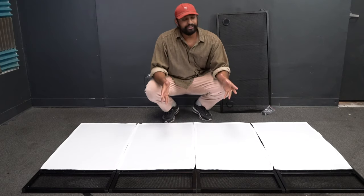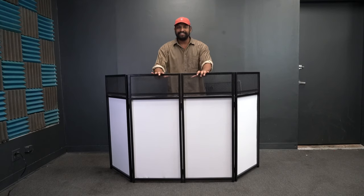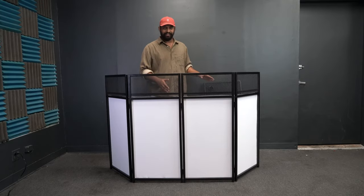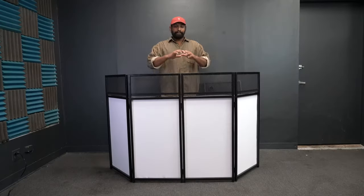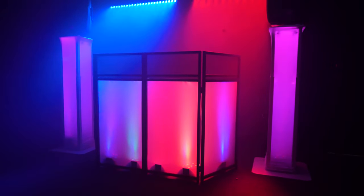Repeat this process three more times on the other three panels. Once you have all the scrims on, you can put the DJ facade right side up. At this point you can decide whether to leave it as is or put the table mount on — you can totally use it without the table mount as a normal facade.